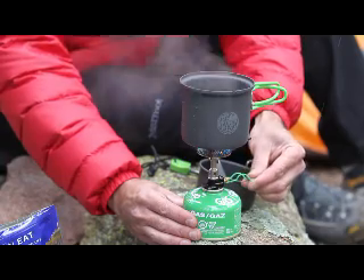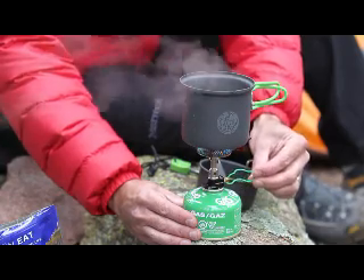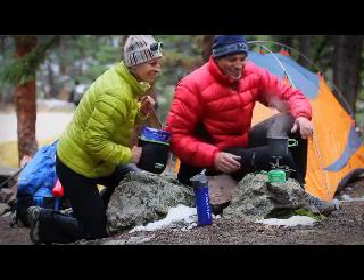Its fine heat adjustment control allows you to easily simmer sauces and cook a wider variety of food without scorching.